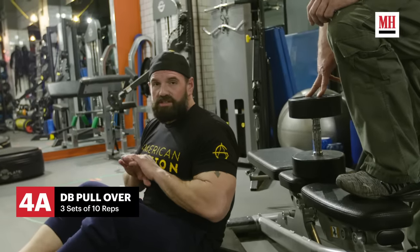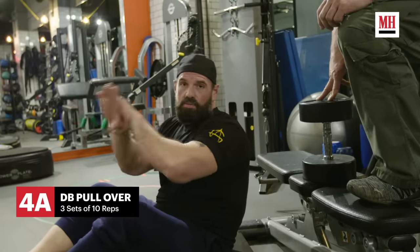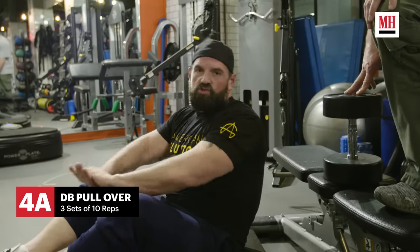We're transitioning from chest into triceps. This is going to be an upper chest pullover to a tricep press. It'll be ten pullovers and eight to ten tricep presses.